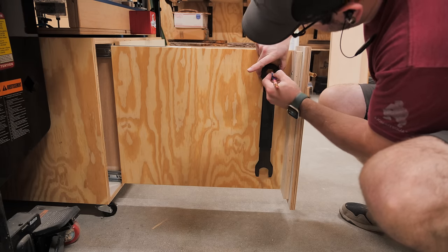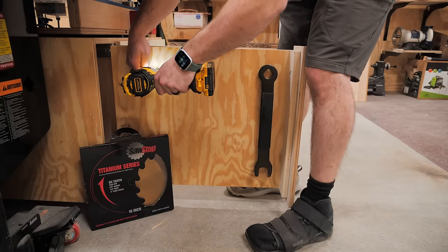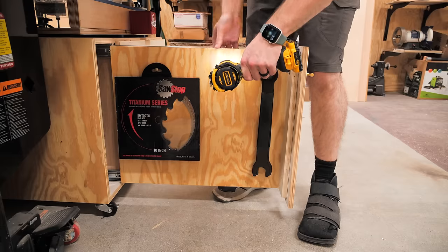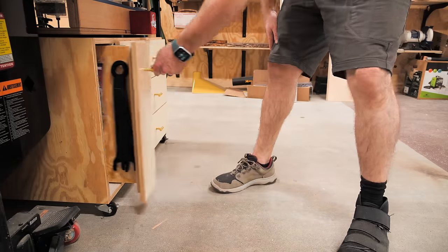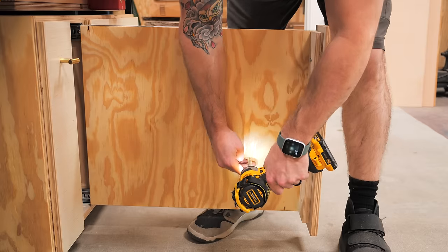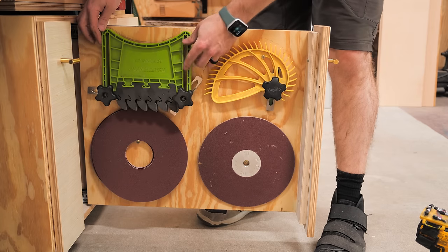I could get those sliding trays loaded up using pan head screws to hang everything. These trays are great for blades, wrenches, riving knives, and a backup SawStop blade cartridge. I also set up the dual taper sanding disc and extra sandpaper on the second tray, along with my feather boards, and I could call the table saw cabinet complete.